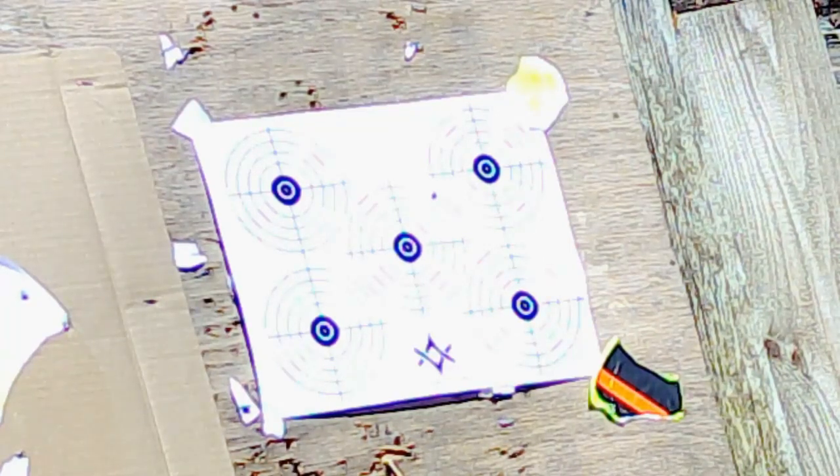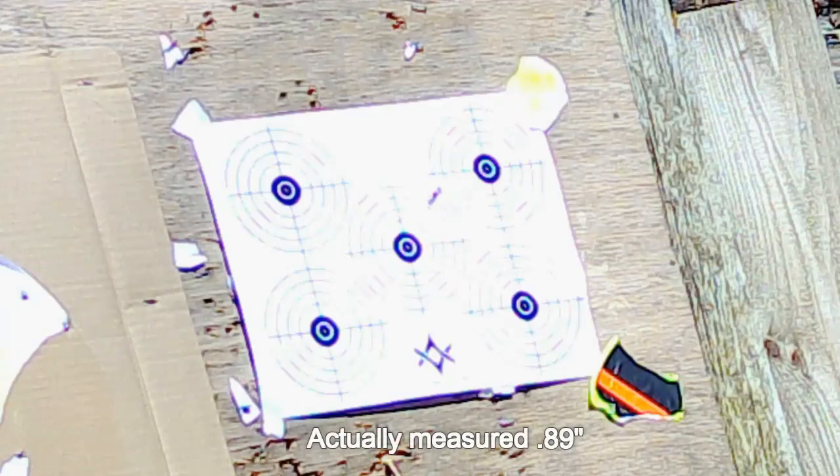Well, it is pretty close to where it was - that was a clean bore shot. Let's put two more in there. Well, we've got three on top of each other. Now let's move it.